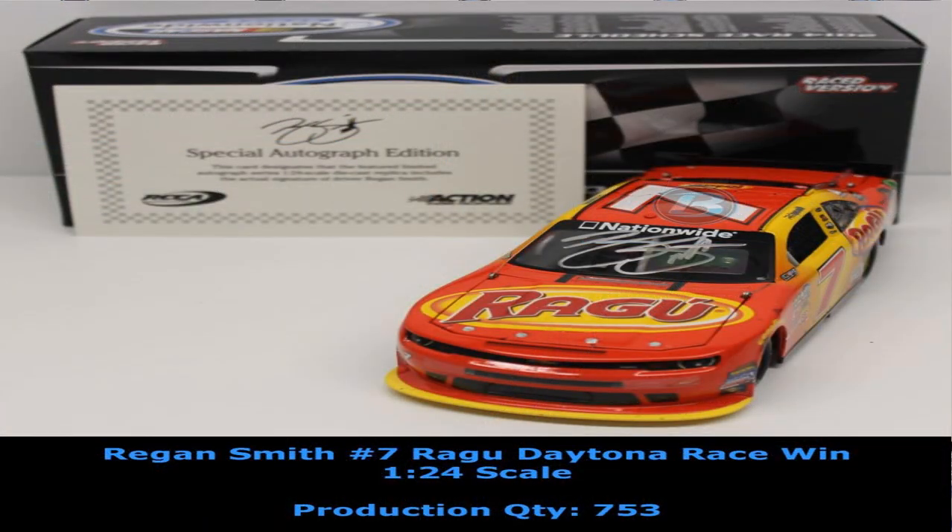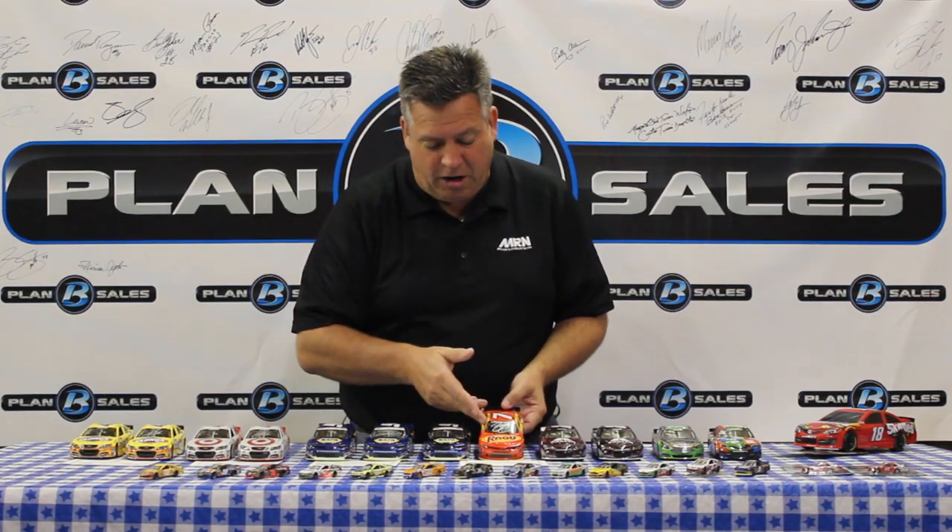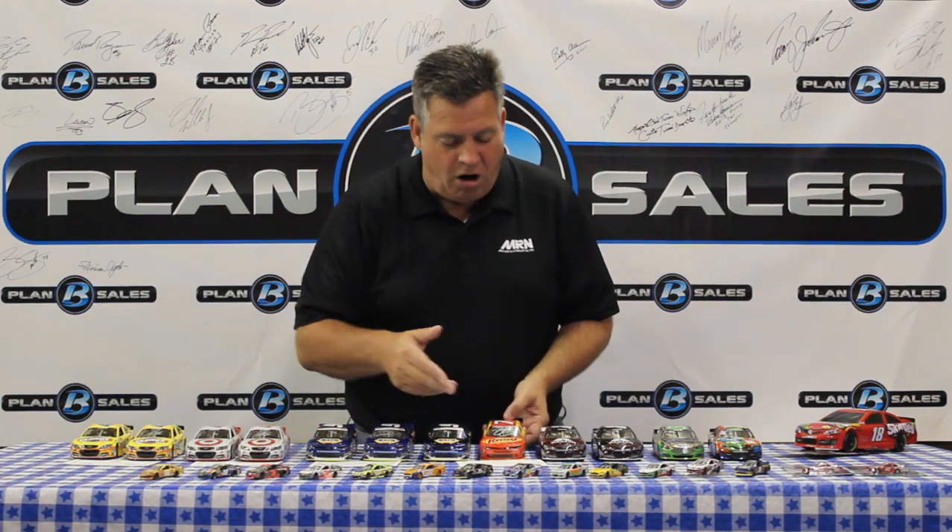Chase Elliott's teammate at Junior Motorsports, Regan Smith, scored the win in the season-opening race down at Daytona. Here is that race-winning car. He kept the car pretty clean — you can see some tape marks on the front of it, doesn't have all the confetti. This is the race winner, and it's also available autographed by Regan Smith. A piece of history here with Regan Smith's autograph on a Daytona-winning car in the NASCAR Nationwide Series.